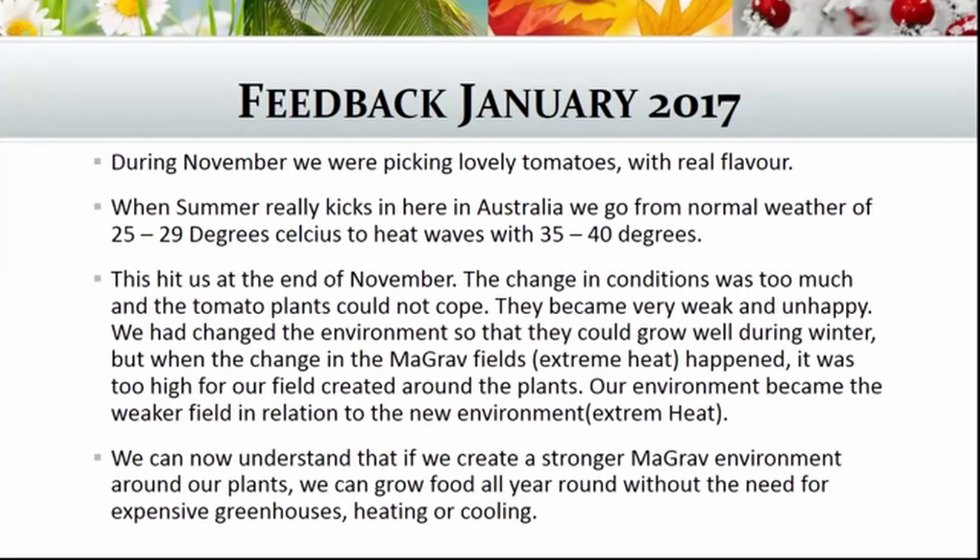The changing conditions were too much and the tomato plants could not cope. They became very weak and unhappy. We had changed the environment so that they could grow well during the winter, but when the Maegrave fields shifted to extreme heat, it was too high for the field created around the plants — our environment became the weaker field in relation to the new environment of extreme heat. If we create a stronger Maegrave environment around our plants, we can grow food all year round without the need for expensive greenhouses, heating, or cooling.